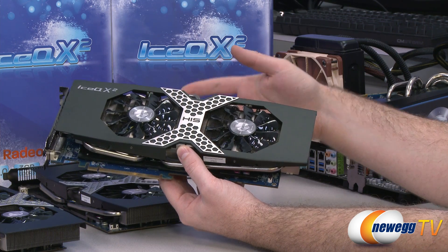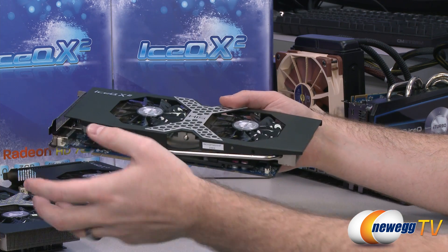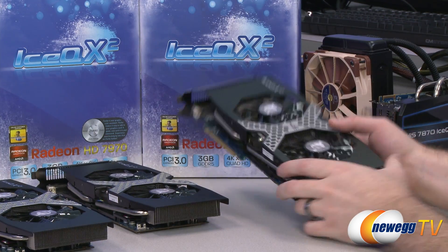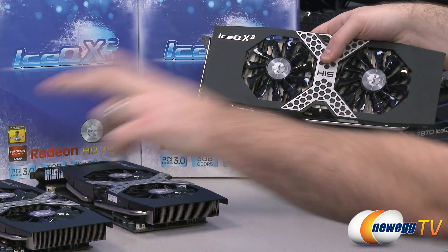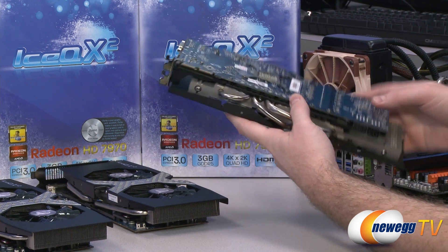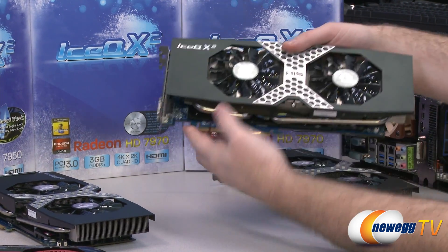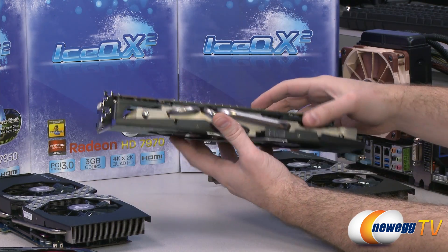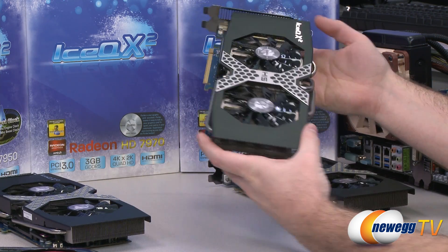The benefit of overclocking is that you can get added performance from the card that you would not normally get at stock speeds or with the reference design cooler. This card is the Radeon HD 7970 — the same exact GPU as in the reference design — running at reference 7970 speeds out of the box. We also have the 7970 GHz edition, which uses the Tahiti XT2 GPU as opposed to the Tahiti XT in the standard 7970, along with the IceQ X2 cooler.